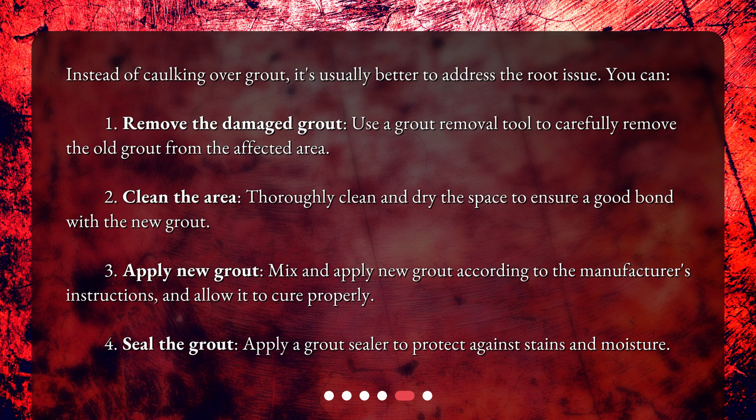Next, clean the area by thoroughly cleaning and drying the space to ensure a good bond with the new grout. Then apply new grout — mix and apply it according to the manufacturer's instructions and allow it to cure properly.